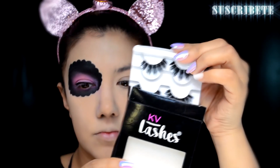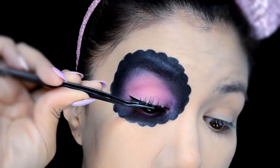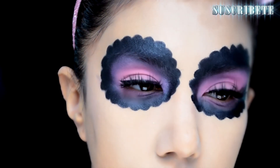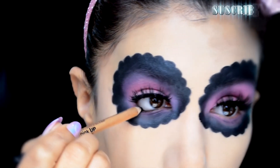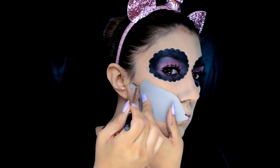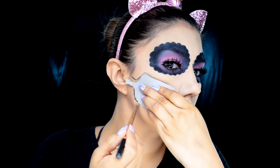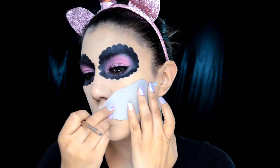Este me va a ayudar a hacer un delineado para que los ojos se vean más grandotes. Después voy a poner estas pestañas de la marca KB Lashes. Si tienes tus pestañas bonitas y naturales, este paso es opcional. Después vamos a agarrar un lápiz delineador de color negro para delinear la parte inferior de los ojos y darles más dimensión, y les vamos a poner máscara de pestañas. Ahora hice un cartoncito recortado en forma de quijada y dientes para que me ayudara a trazar las líneas.